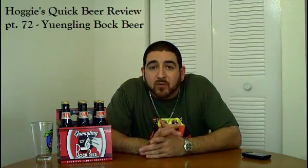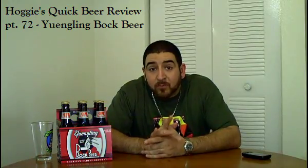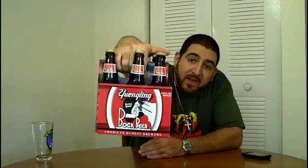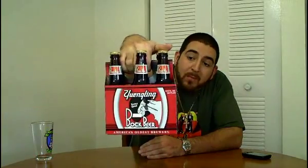What's up everybody, thanks for joining me one more time for another installment of Obvi's Quick Beer Reviews. Today I bring you something special and something new — I saw this on the shelf for the first time a few days ago and had to pick it up. Today's beer is from Yuengling, the famous Yuengling brewery in Pennsylvania. This is Yuengling's Bock beer.